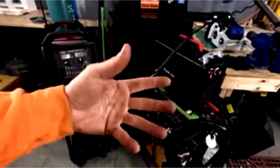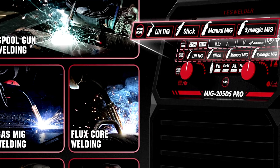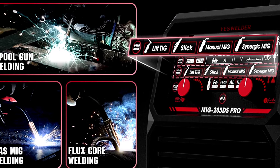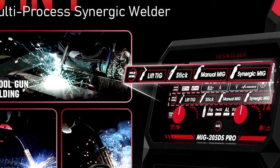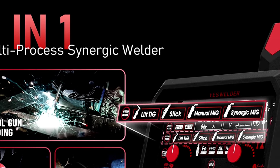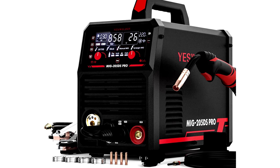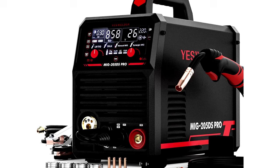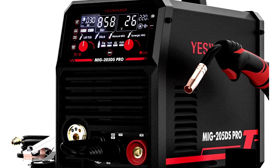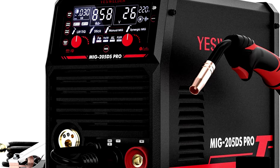Got some aluminum work? No problem — the spool gun compatibility makes it a breeze. And with a slick, intuitive interface, even if you're new to welding, you won't feel like you need an engineering degree to get started. Bonus: your neighbors might start calling you a welding wizard once they see your smooth, professional quality results. So get ready to impress. Pro tip: once you go YesWelder, you might find yourself looking for more things to weld, just because you can.